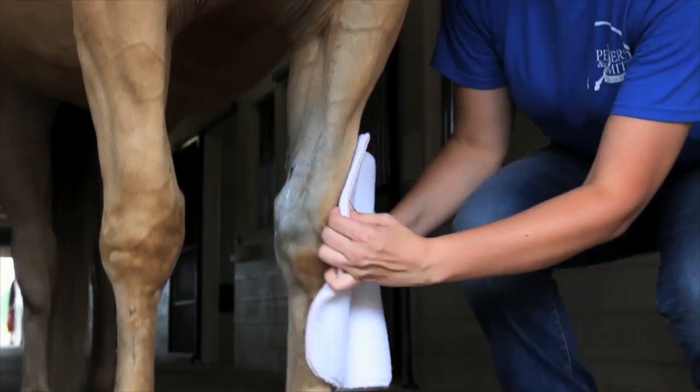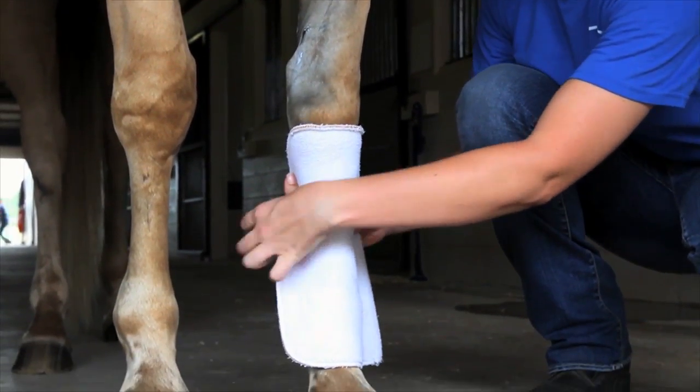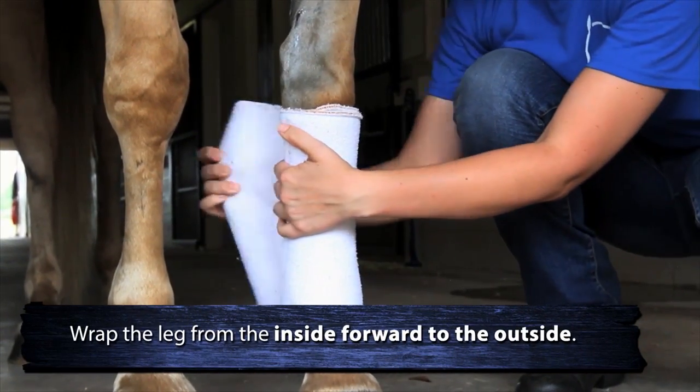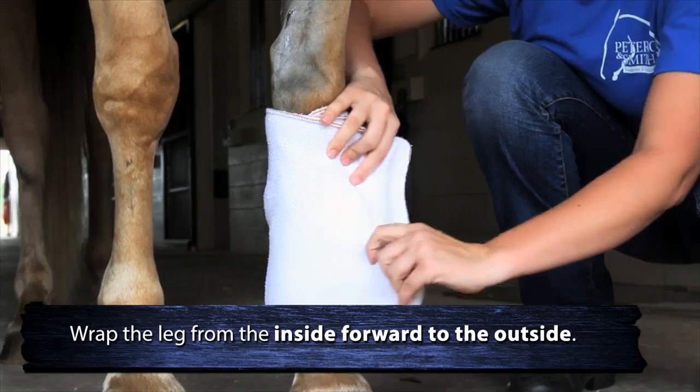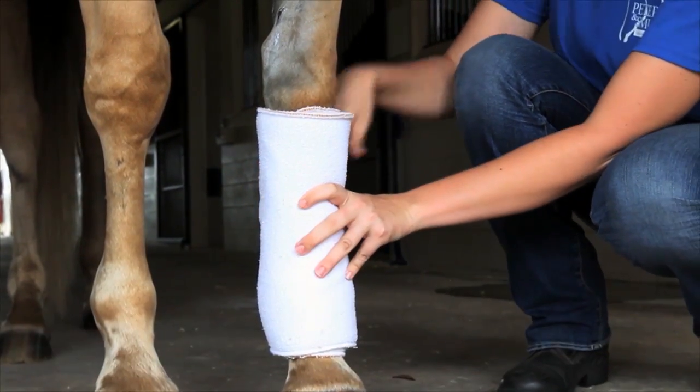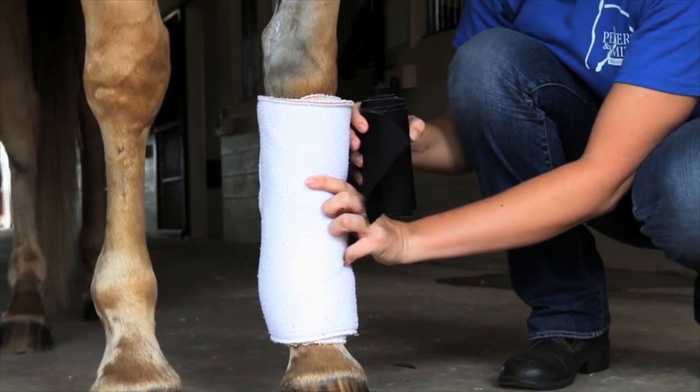She works her way down the leg of the horse, petting it on the shoulder first. She's wrapping from the inside forward to the outside, pulling it snug but not trying to make it too tight. That's the fleece portion of the bandage.